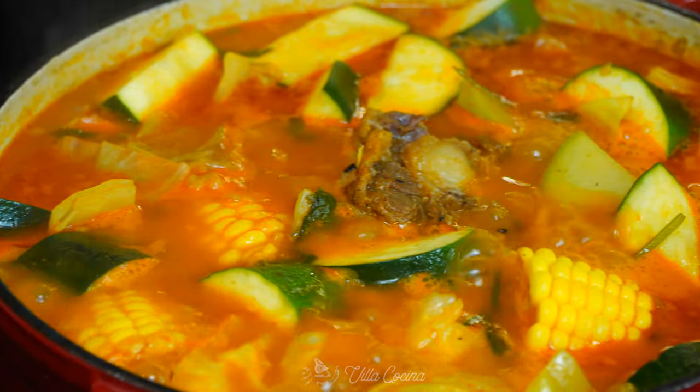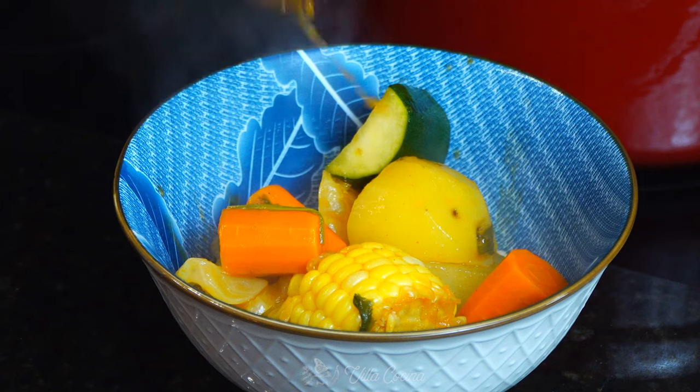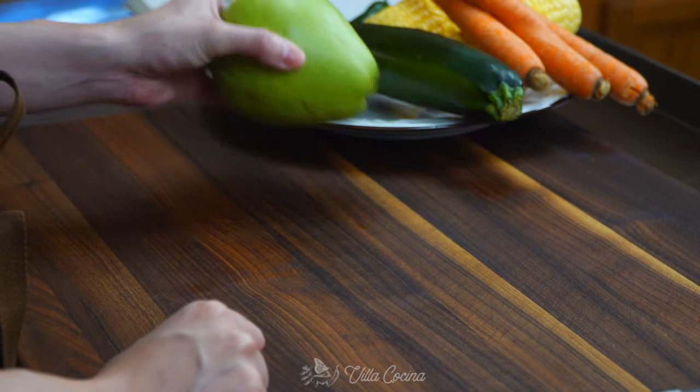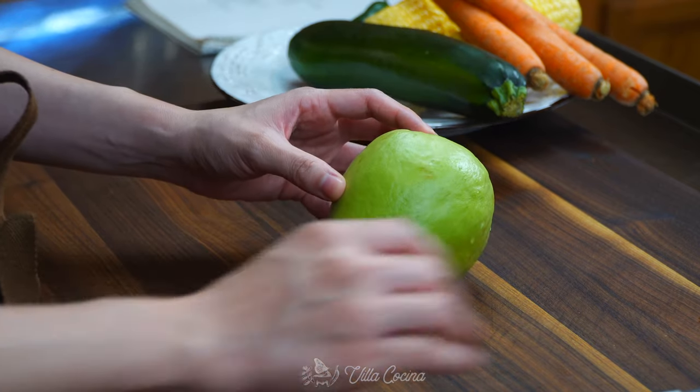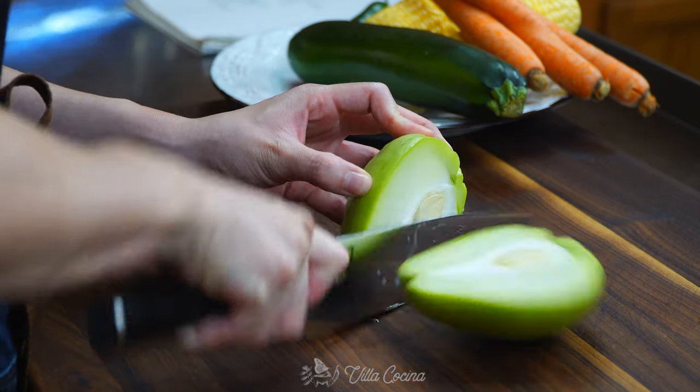This soup needs vegetables. They will cook to perfection in a sea of luxurious flavors. When you prep them, know that they need to be cut as uniform in size as possible — we are looking for medium-sized cuts.